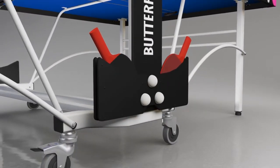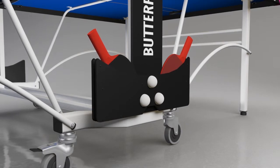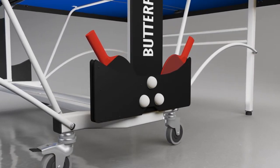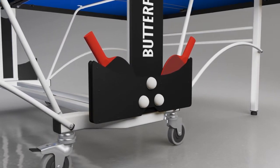Also included are two outdoor reverse sponge bats with a polypropylene blade and three quality practice balls, which can be stored in the bat and ball holder, which is incorporated in the centre section of the undercarriage.